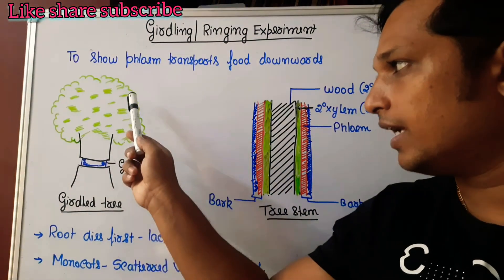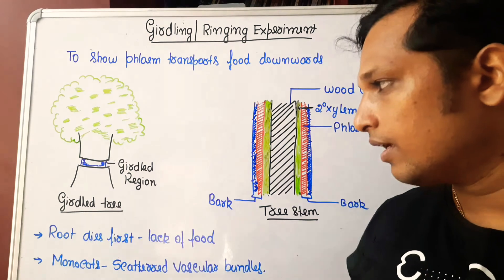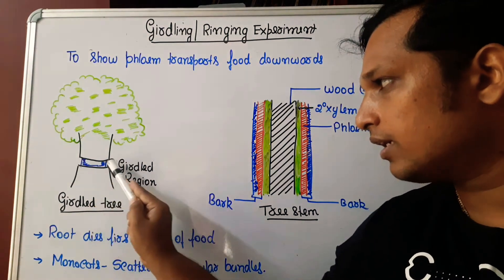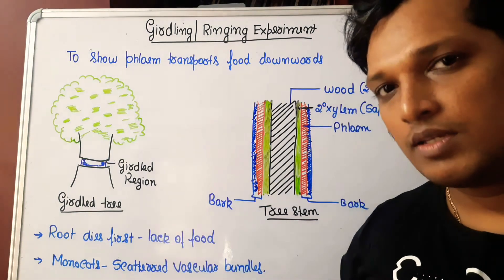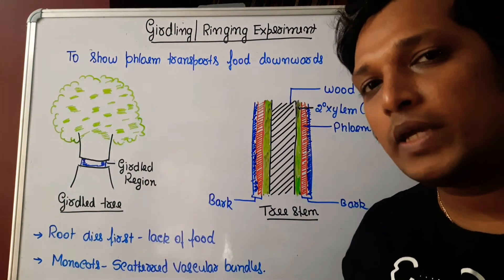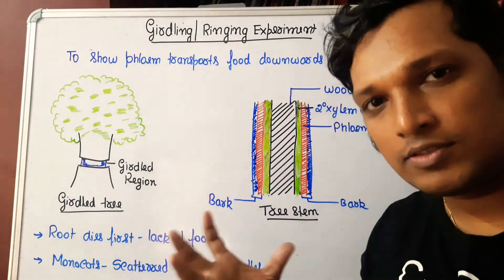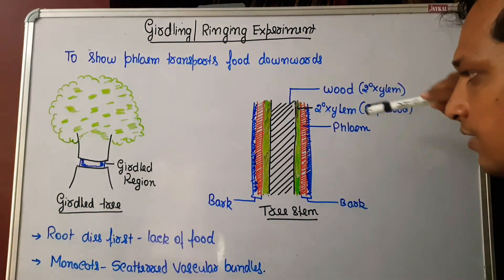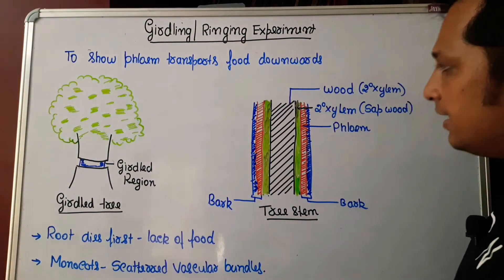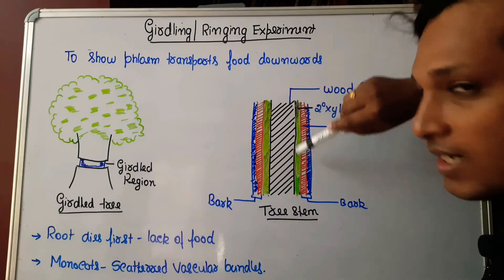To perform girdling, take a dicot tree and remove a ring of bark around its stem. To understand what we are removing, let us first know the anatomy of a dicot stem. In the middle of the dicot stem there is secondary xylem which forms hard wood.